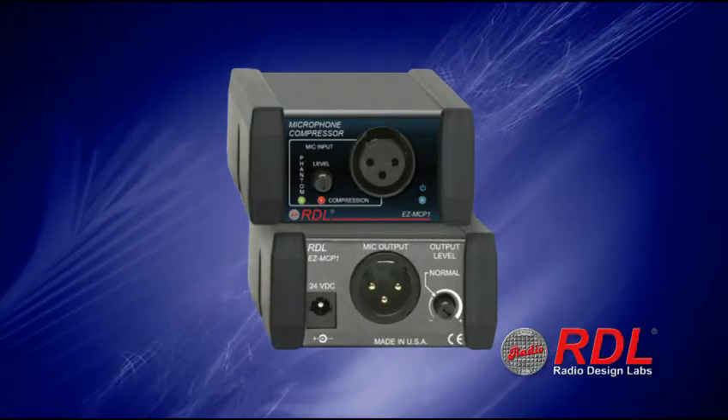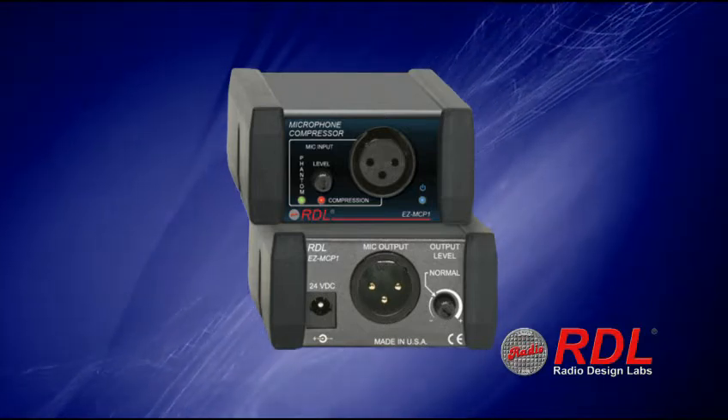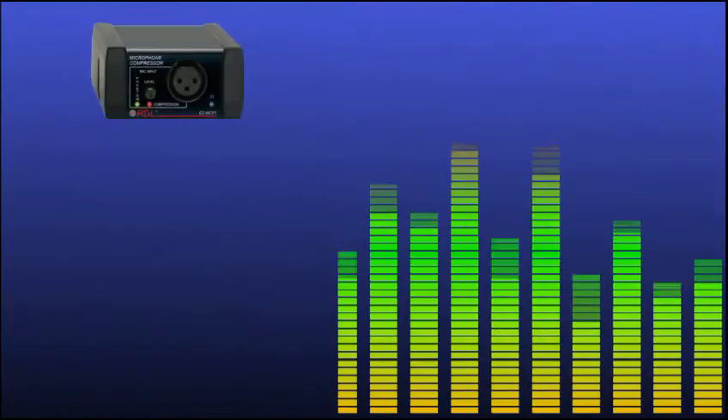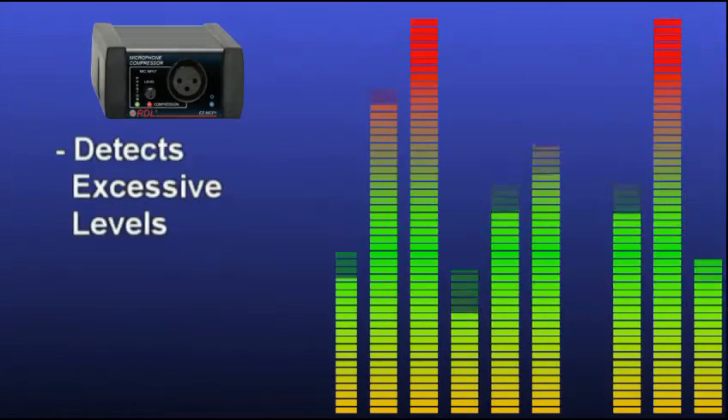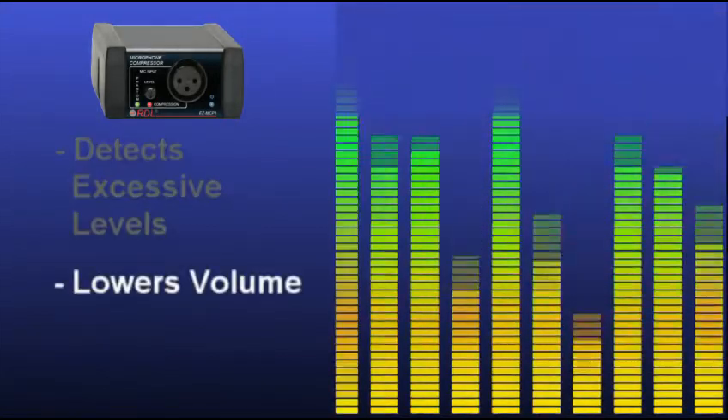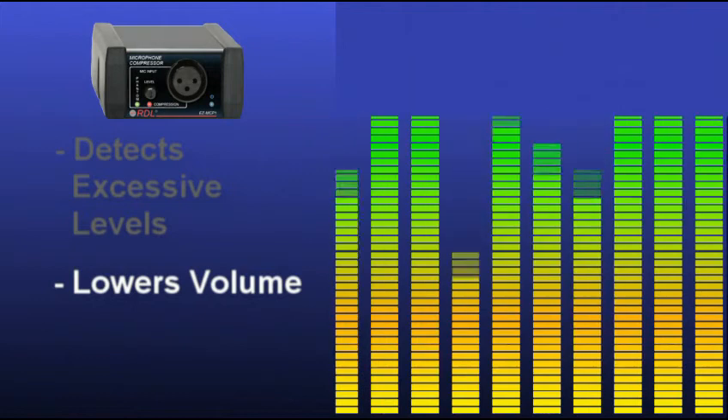How about that guest speaker that talks too soft or doesn't talk directly into the microphone? With the addition of the EZ-MCP1, those level problems are a thing of the past. The EZ-MCP1 prevents distortion from loud, excited speech by detecting the excessive speech levels and lowering the volume to prevent distortion in real time.